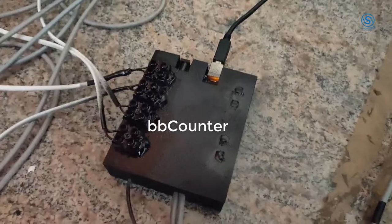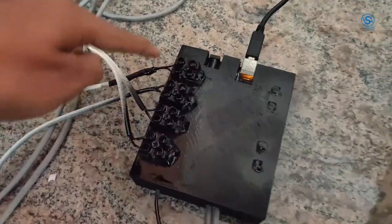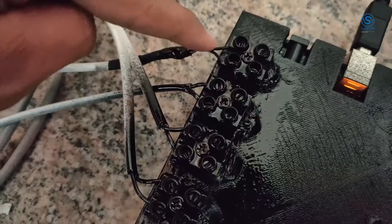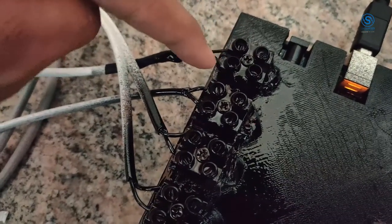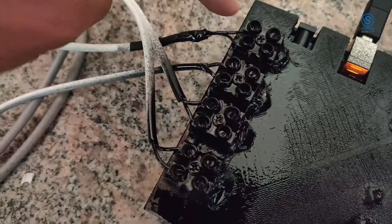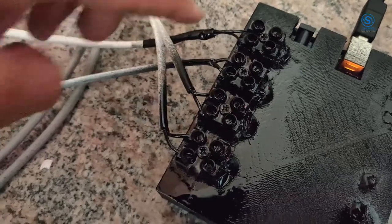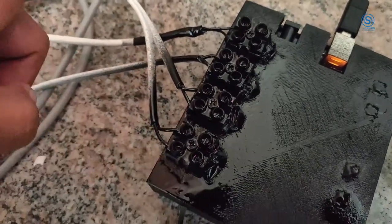Basketball counter — how to install. There are four rings. Take a screwdriver, unscrew these nuts, and you can connect any ring in any channel. There is no issue; even polarity is not an issue, so you can switch between anything. You don't have to worry about the wiring.